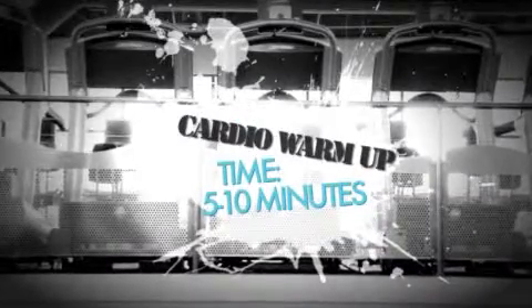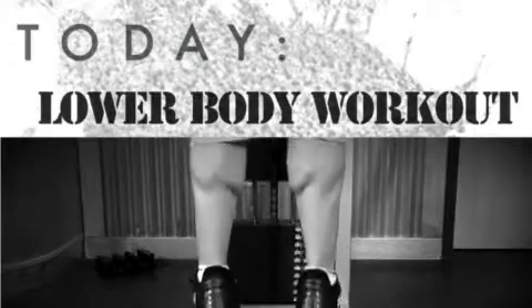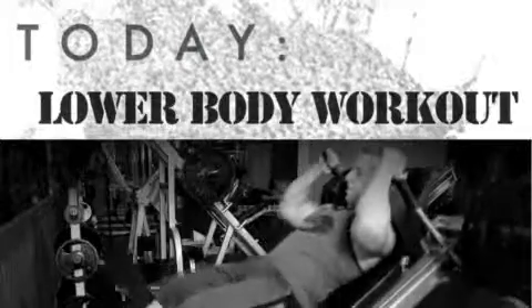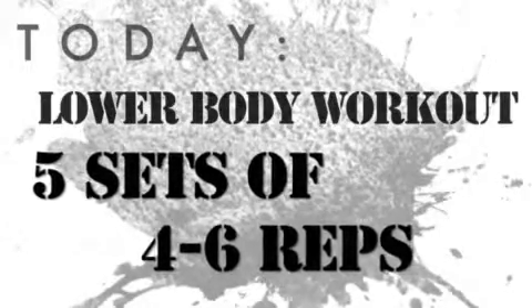We just came from my office to start your workout at the gym. You should have already done your five to ten minutes of warm-up cardio. This is week four, we're doing our Tuesday workout. Remember, we're doing the same Tuesday workout each week, except we're changing the number of sets and reps. This week we're doing five sets of four to six reps. Let's jump right into the workout and head over to do squats.